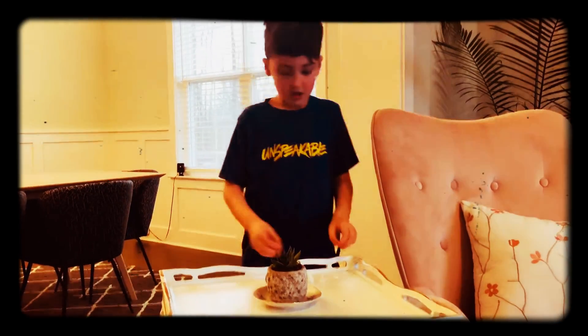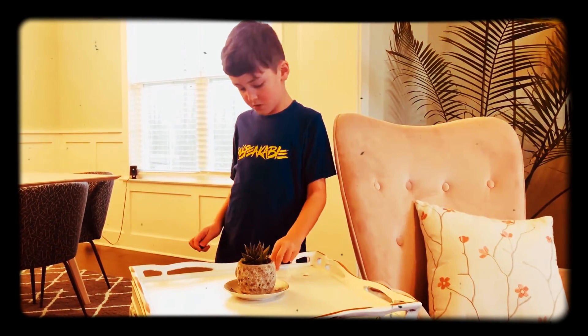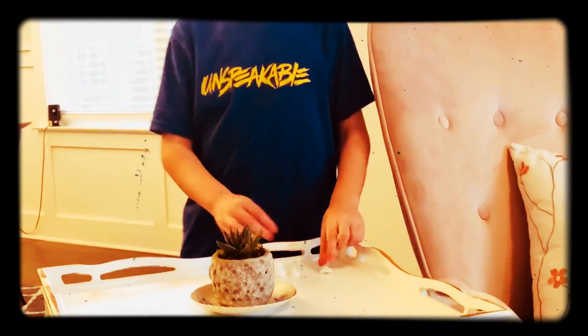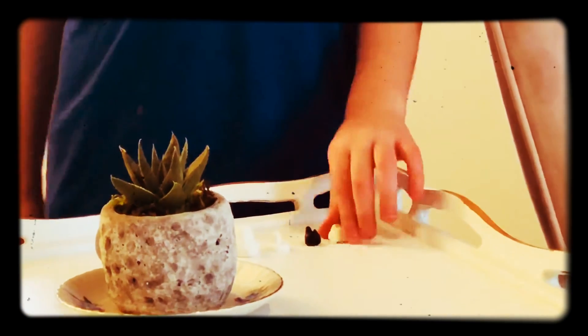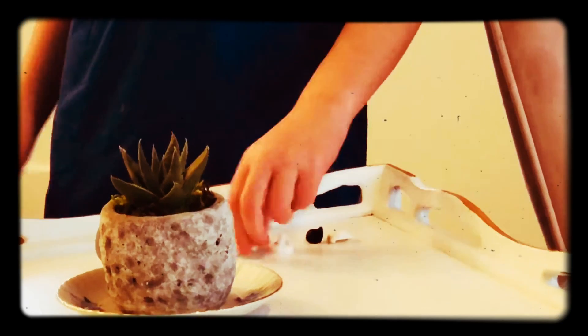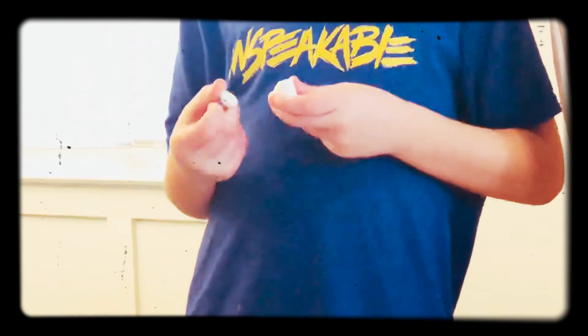This is the head — this is the part that goes in there — and this is the body. So what you do is you get this thingamabobber body and this piece here.